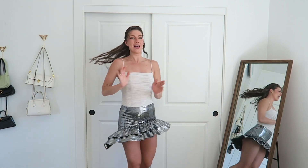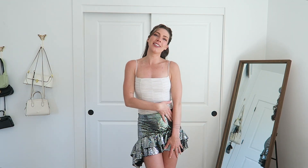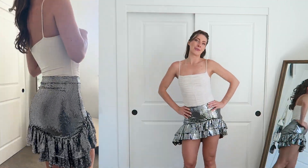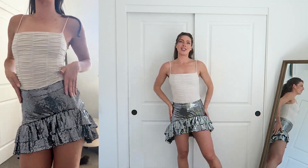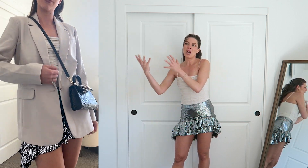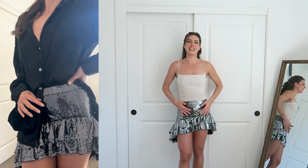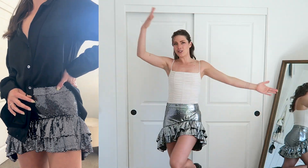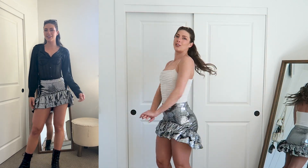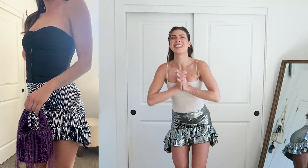Disco queen! This came out pretty good. She is a little on the shorter side where I took her up, so I'll definitely have to be mindful when wearing it, but I think it came out so cute — I am in love with it. What a simple way to take a piece of clothing that I really liked but didn't quite fit me or my style, and totally customize it to be the skirt of my disco dreams. Another successful thrift flip!